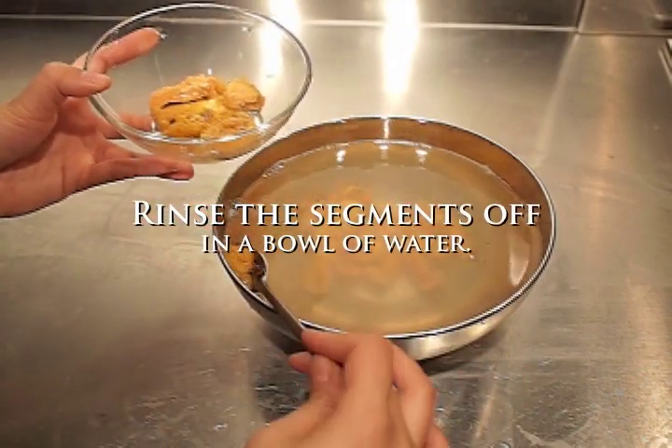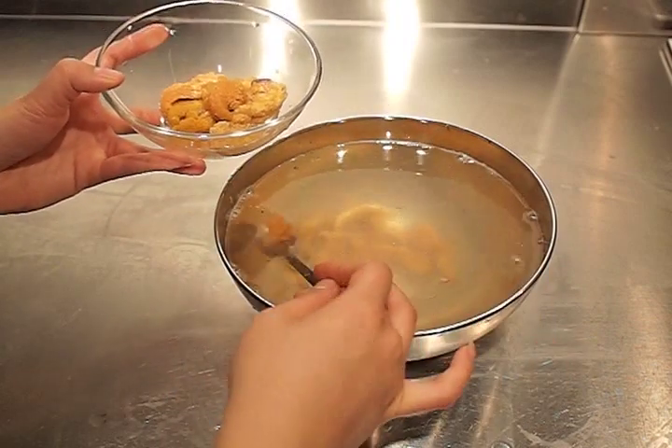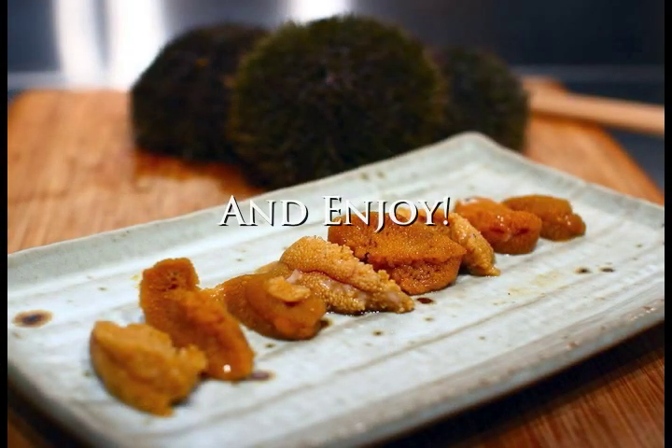Lastly, rinse off any bits of shell and seaweed and it's ready to serve. Serve it raw or use it to top any seafood dish. It's also delicious over a bed of steamy rice.